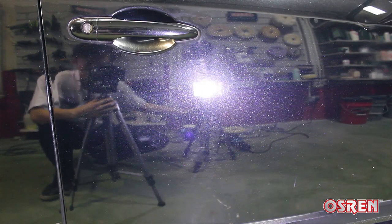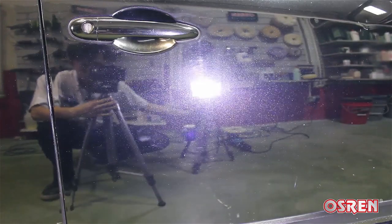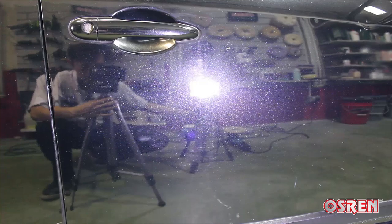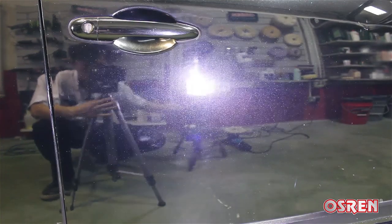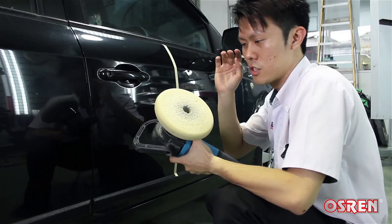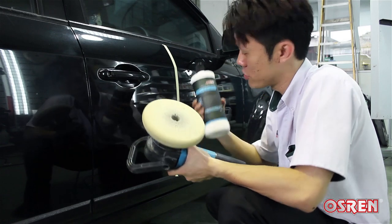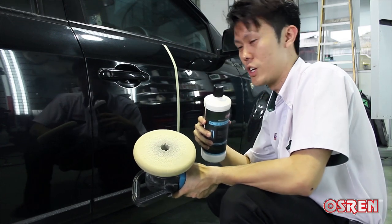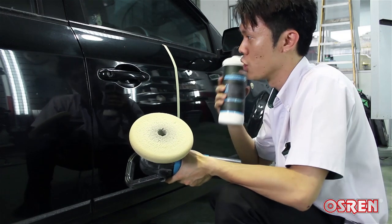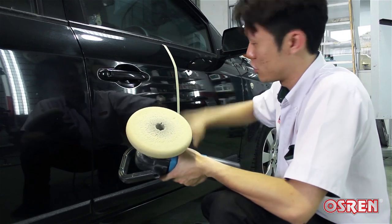The model of today will look something like this. Say hello to swirls, holograms, wash marring — whatever you call it. The whole door is full of it and we're going to get this out today. I'm going to use a white polishing pad from Lake Country and our Paint Restorer 51, which I featured in my previous video. It's an all-in-one polish — it polishes and waxes at the same time. We're going to use this combination to remove the swirls.